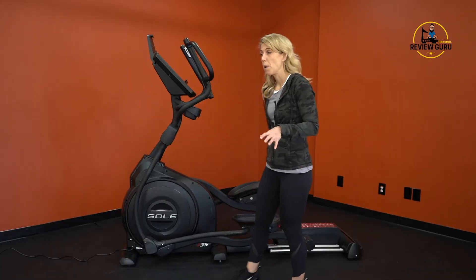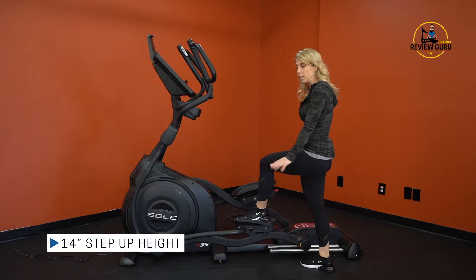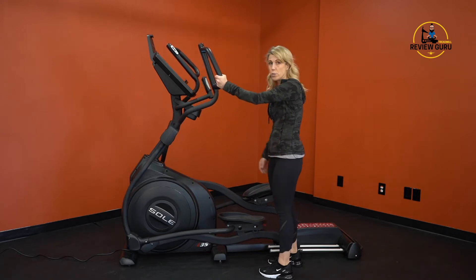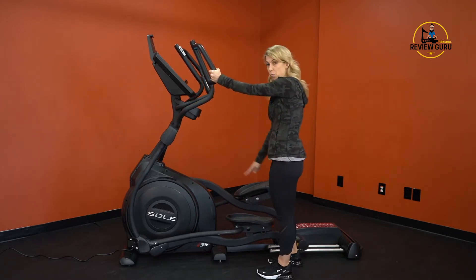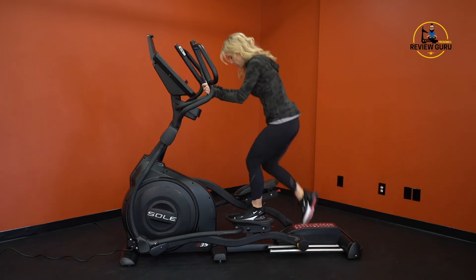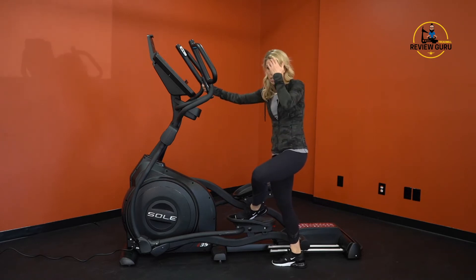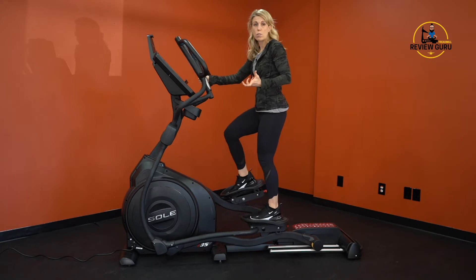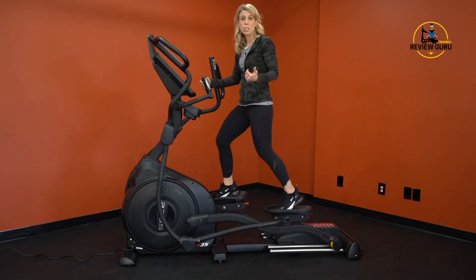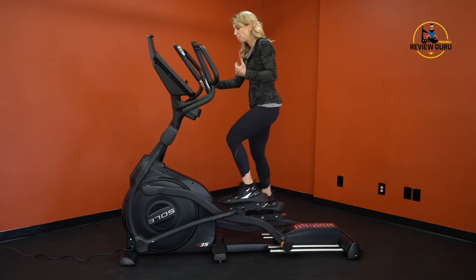The step up height is 14 inches at the lowest pedal position. Always make sure the pedal closest to you is at the lowest point when stepping on. Do not hold the moving handles when getting on — always grab the stationary handles and step on the lower pedal first. It does require some mobility to get on, but once you're on it's very fluid and smooth, working well for people with joint concerns or limitations.